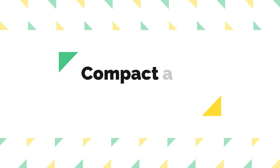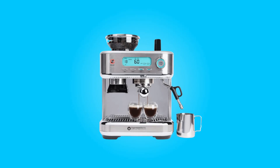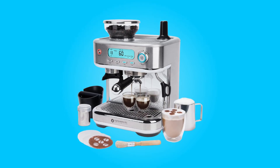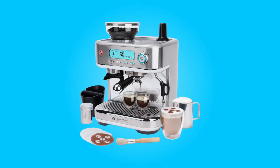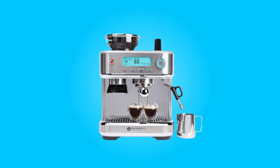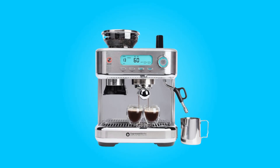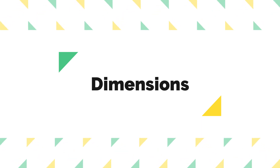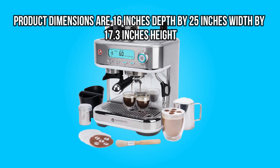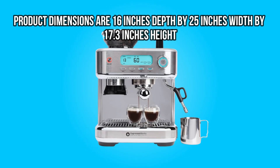Number 7: Compact and stylish design. Despite its impressive functionality, this espresso machine maintains a compact and countertop-friendly footprint, making it suitable for kitchens of various sizes. The silver finish adds a touch of elegance to your kitchen decor. Product dimensions are 16 inches depth by 25 inches width by 17.3 inches height.